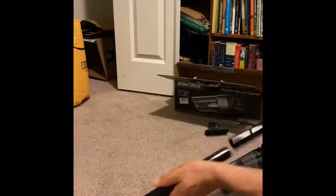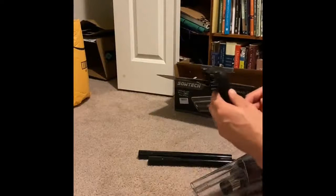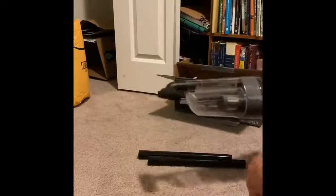Oh, small brush tool included. Personally, I prefer it like this. I wanted something a little small handheld for spot cleaning. This is just perfect.